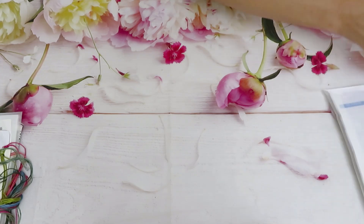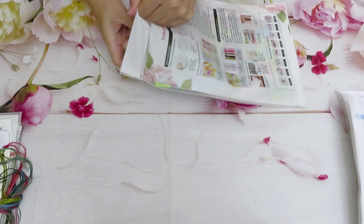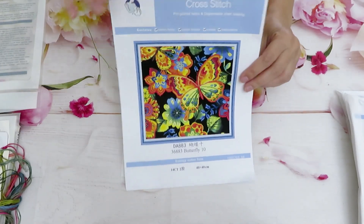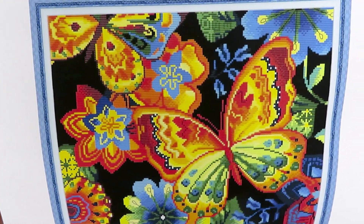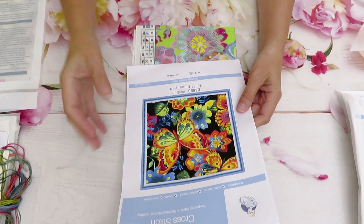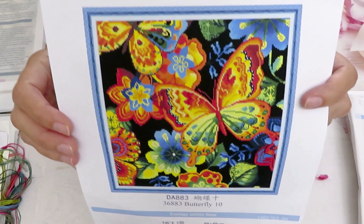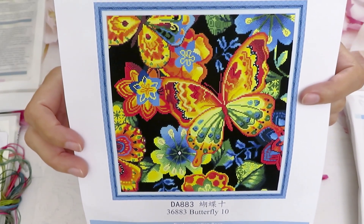Now let's do the smaller one - 40 by 40. This next one is just so elegant. If you like a country style and the simplicity of things, this 40 by 40 canvas is like a perfect canvas to create as a pillow. It's called 'Butterfly 10' - so you can go from butterfly one all the way up to ten! I love this design and I think it's perfect for a pillow. You could even make it as a shopping bag if you're good with a sewing machine!